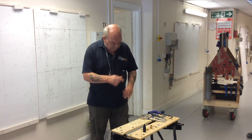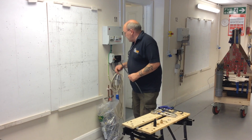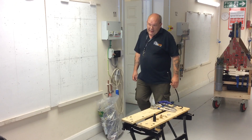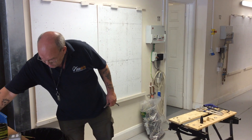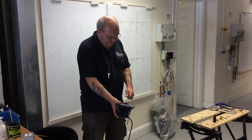We're using 1.5mm² 3-core SWA cable. What you're going to be doing is terminating into the board on a 6-amp breaker, going via a fused connection unit to a LED security light with a passive sensor.